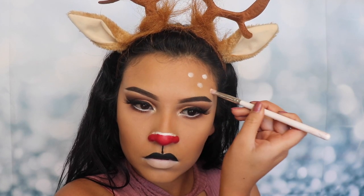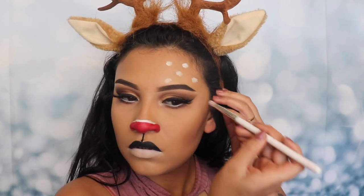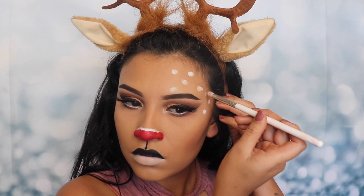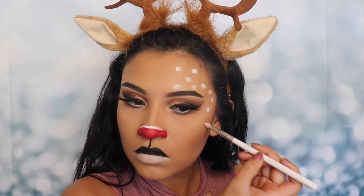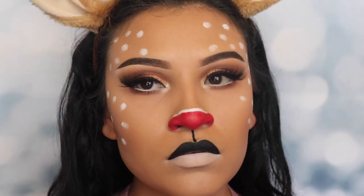If you want to know how I created this eyeshadow, I'm gonna be posting a video tomorrow on that. If you want to know what time it's gonna be going up, go and follow me on Instagram — that's usually where I let you guys know when I'm posting, the times, and everything.